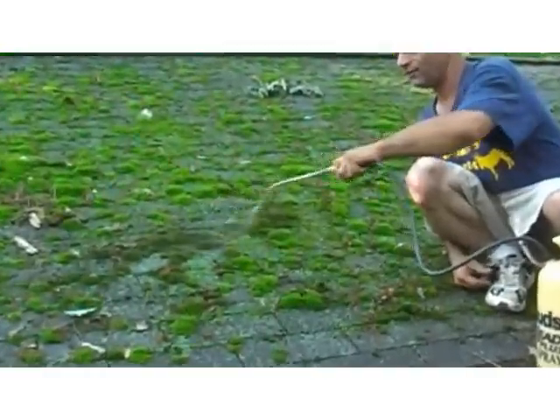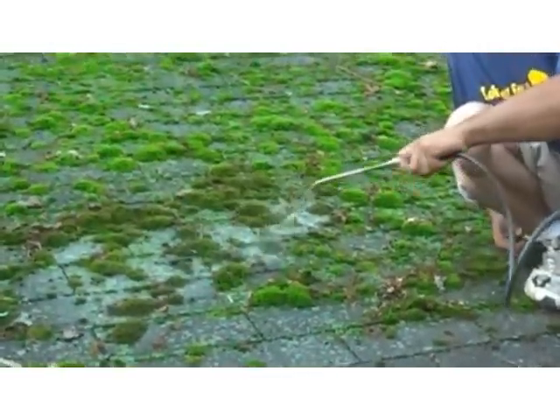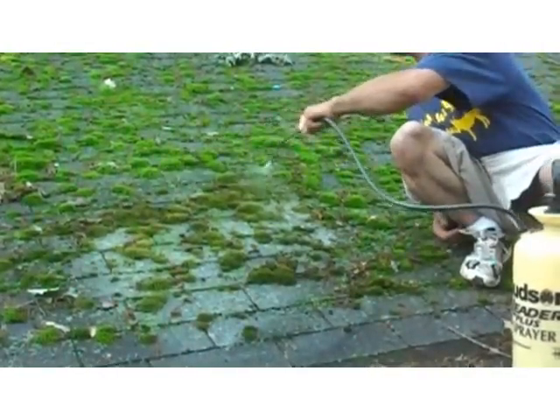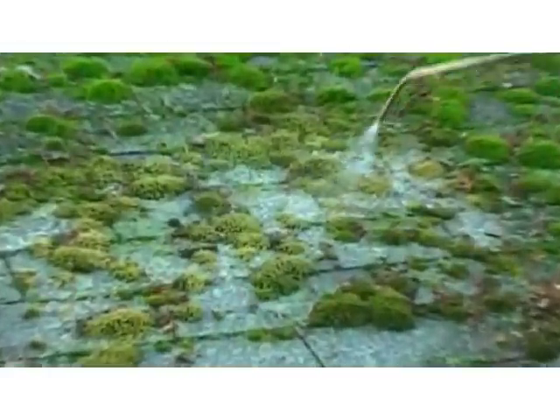I'm going to spray it. You want to be pretty generous with it, because it is pretty thick, so you want it to get down under the moss and kill it. You can actually see this stuff dying right in front of you.